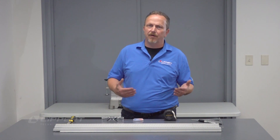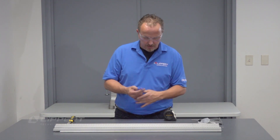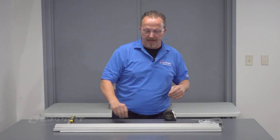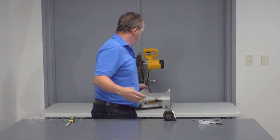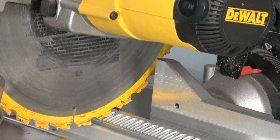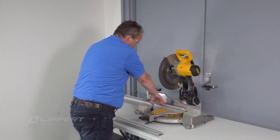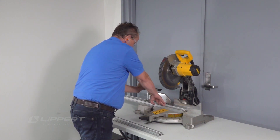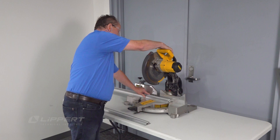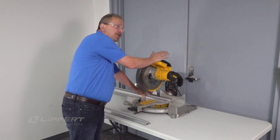Now that we have everything marked, put on your personal protection equipment — put your eyes on, put your ear plugs in — and take the gear racks over to the chop saw. At the chop saw, come down and make sure we're in the right location where the cut needs to be. Bring the clamp over to secure the gear rack in place. Remember when you use a chop saw: when you bring it down and you're through cutting, let go of the trigger and let the chop saw stop before you lift it back up.